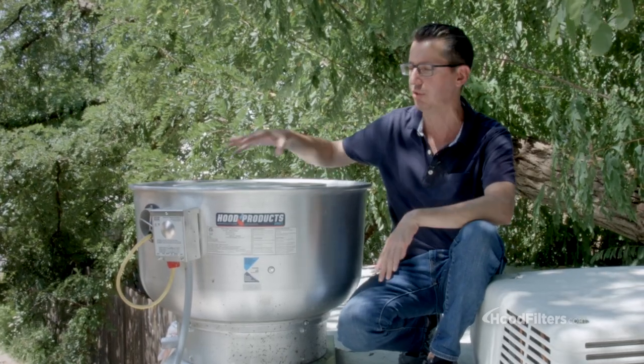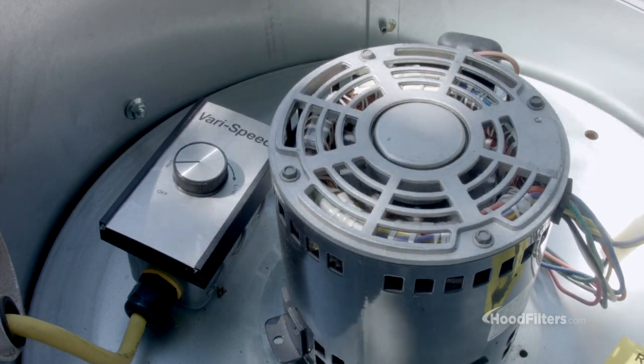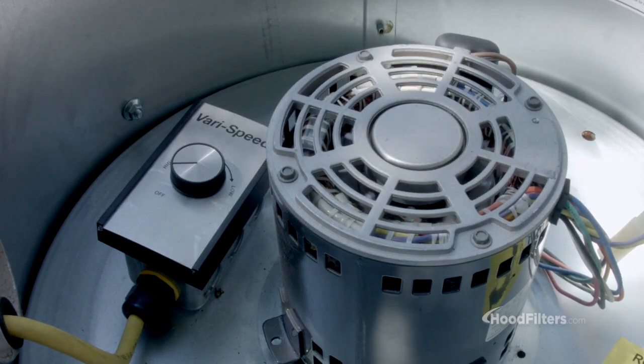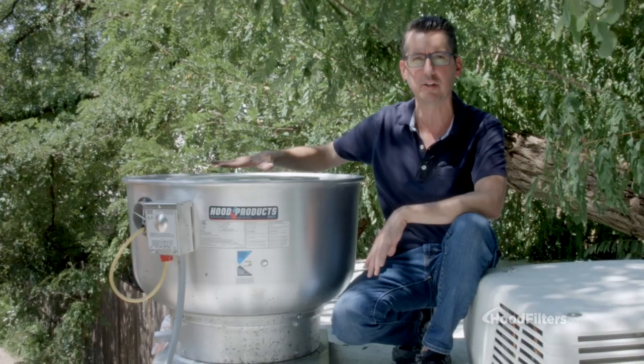The reason it gives you a range is because they do come with a speed control that's located in the motor compartment, and they are direct drive. That allows you to turn the fan speed up or down depending on what you need.